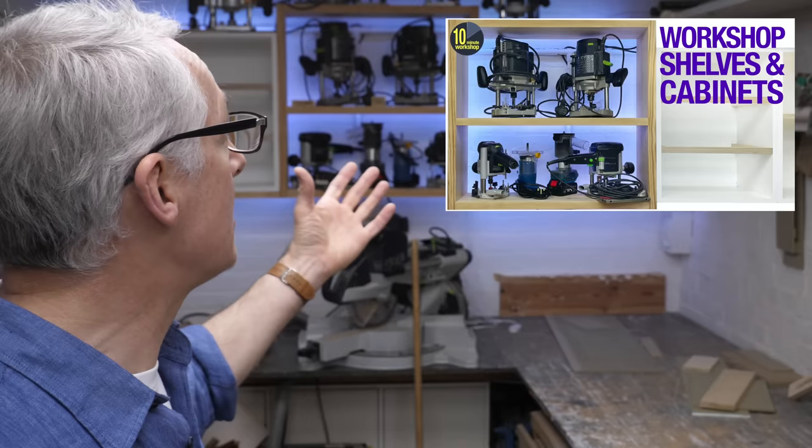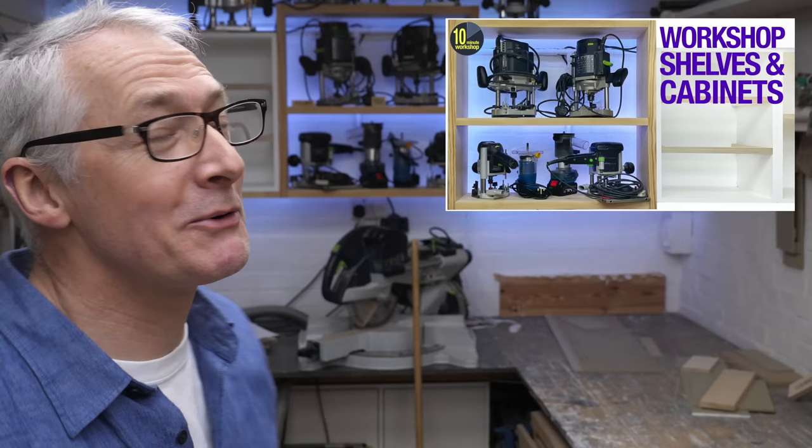Hi there, hope you're well. In the workshop this week I'm making some simple plywood storage boxes. This is a continuation of the workshop makeover from last week where I fitted my cabinets and open shelves, and these boxes are going to fit into those cabinets.